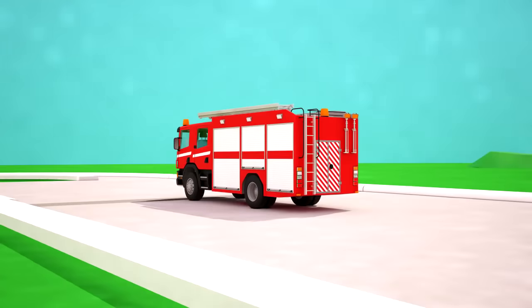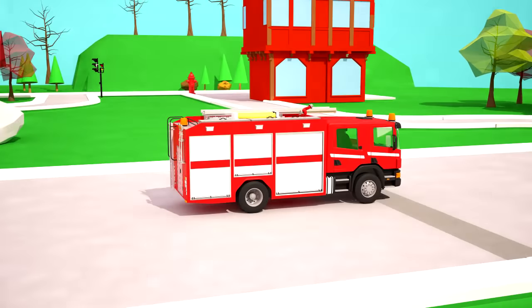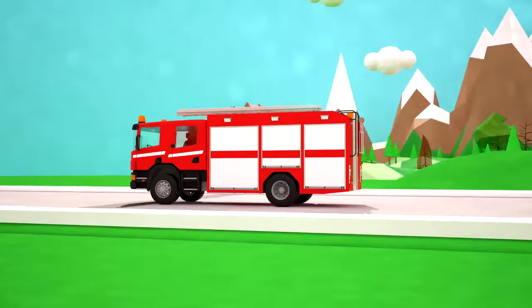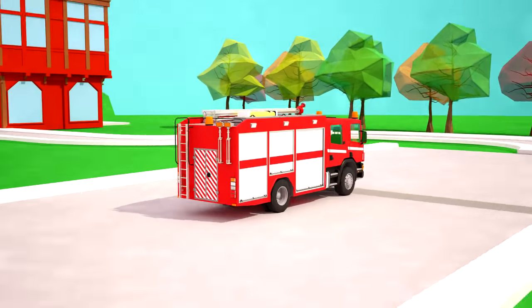And this is a fire truck or container tanker! Its main purpose is transportation of all necessary firefighting devices as well as transportation of the firefighters themselves!